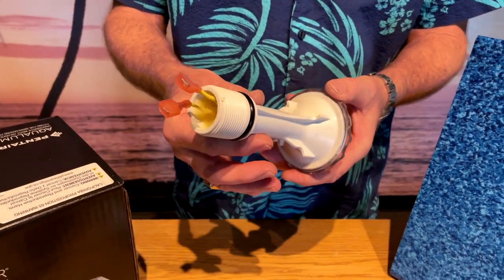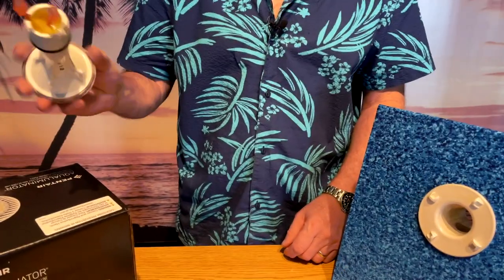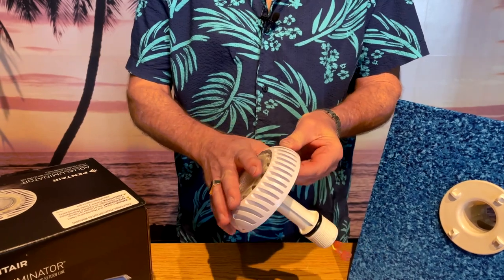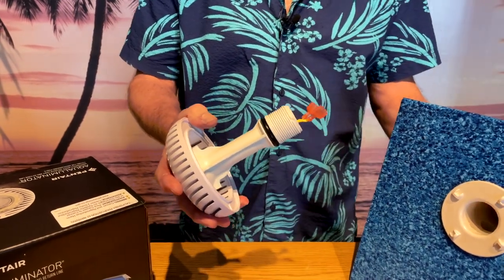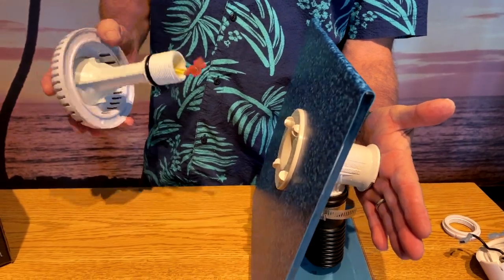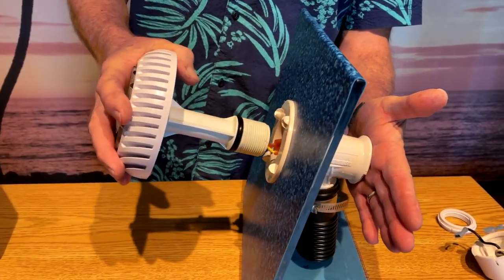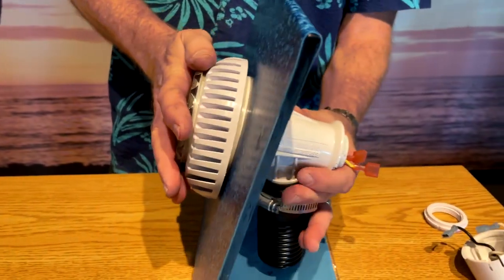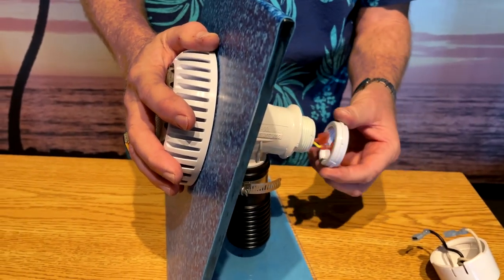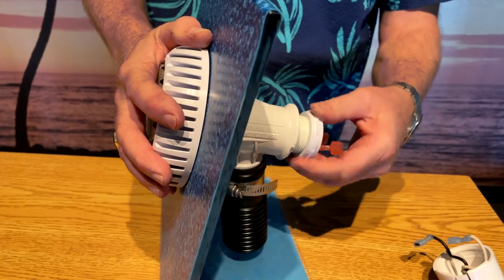Now we have the new bulb here. What we're going to do is take the light, put it in through our collar. Keep in mind I've got this plugged temporarily so we don't lose water in the pool or get wet. We're going to push this in, and then we're going to take our lock ring and tighten it up.